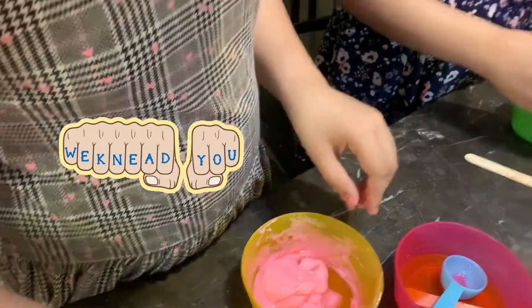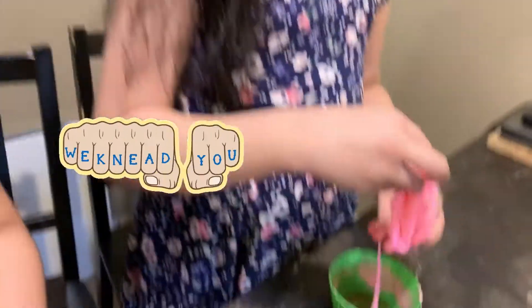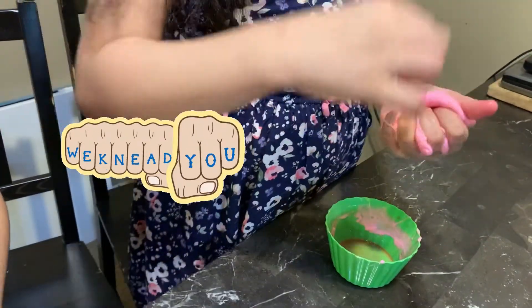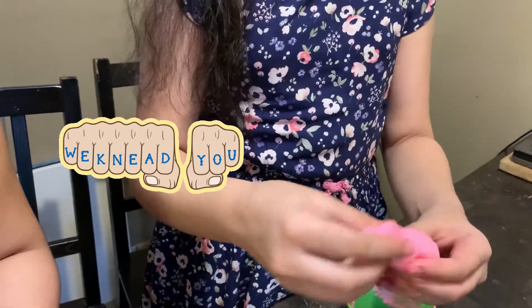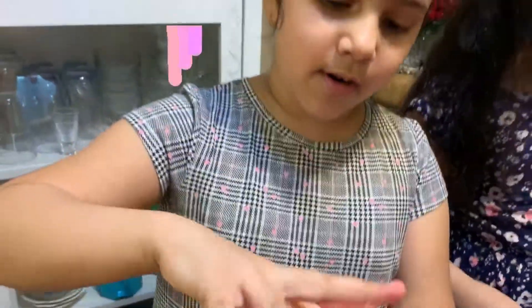If it starts sticking to your hands, that's fine, because once you start kneading it, it will become better and better. Also, don't add so much borax or else it will become stringy, and stringy also means that it's really stiff. If your slime is stiff, then just add some water. And as you can see, your slimes are formed!